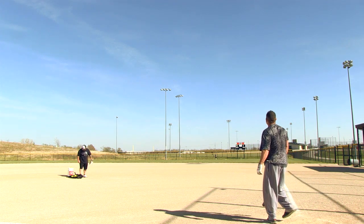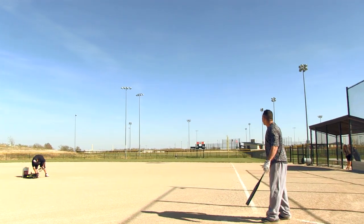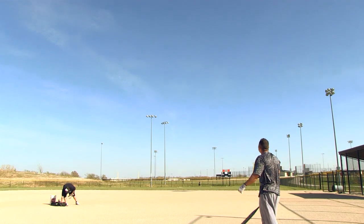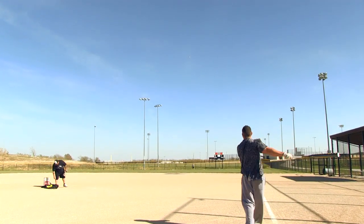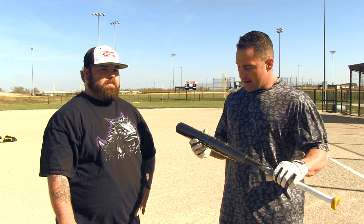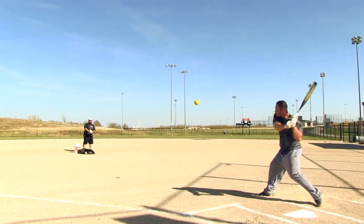I was a little worried about the two-piece technology like I mentioned earlier, but after hitting it you can feel the stiffness in there. It doesn't have a huge flex. It was awesome. Out of the wrapper it's unreal. These new ASA bats are just unbelievable. I cannot believe ASA is letting us swing these next year — it's phenomenal. I know that Mikey went above and beyond and this thing is incredible. I love it.